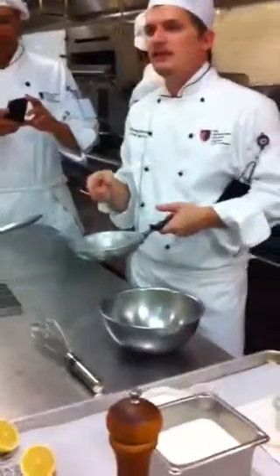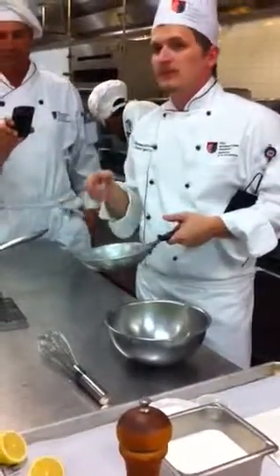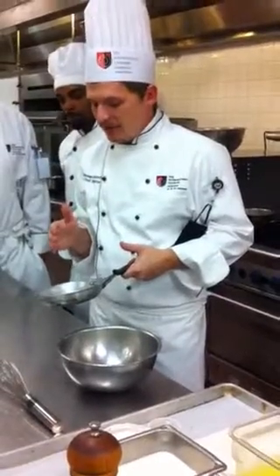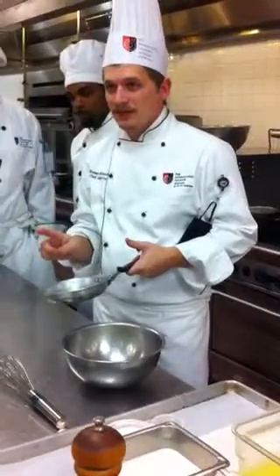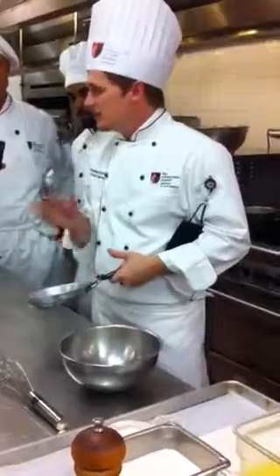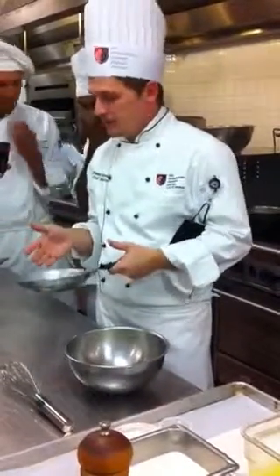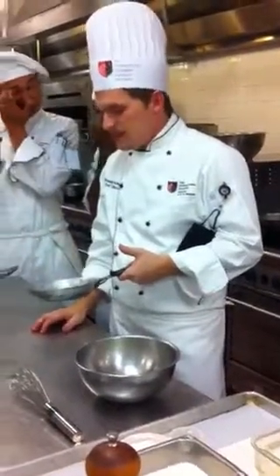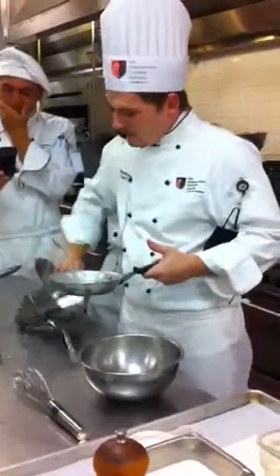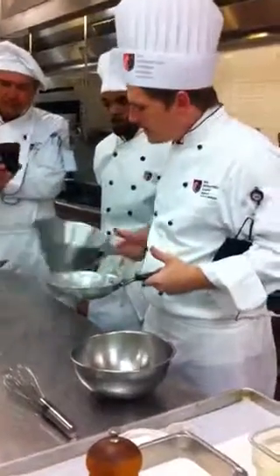Bay leaf, shallot, peppercorn, vinegar, water — reduced by half. You need half an ounce of reduction for every egg yolk. So I started off with three ounces and reduced it by half — one and a half ounces. I have three egg yolks. This is a shallot, and yes, it matters. The shallot has a distinct flavor — it's kind of sweet, like a cross between onion and garlic.